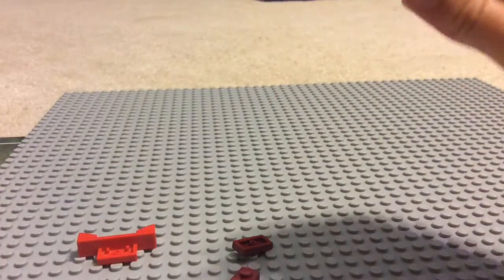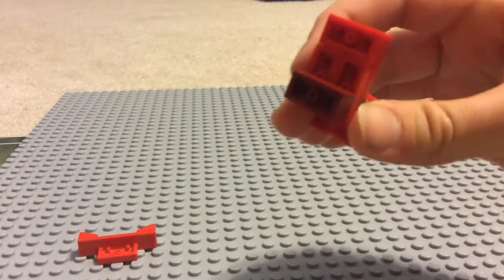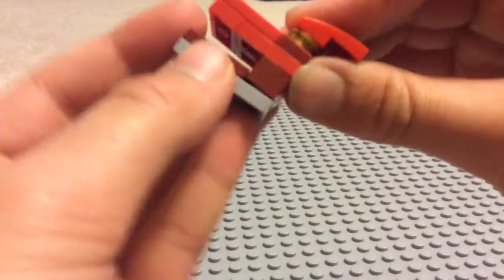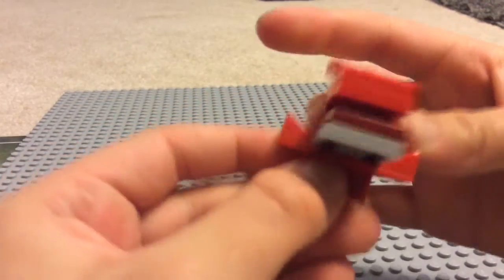Here's the upper jaw. And then we're going to stack these — one, two. And then for the bottom, we just put a gray piece and put a tile piece. Like that, and then stick these two together.